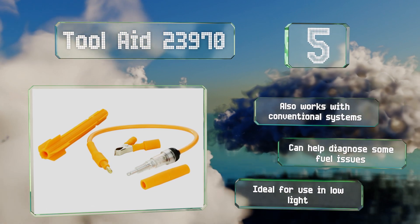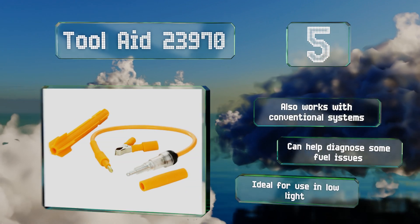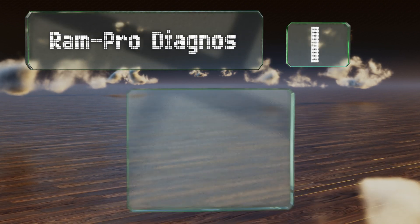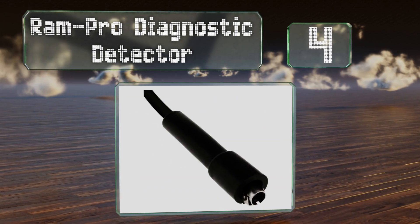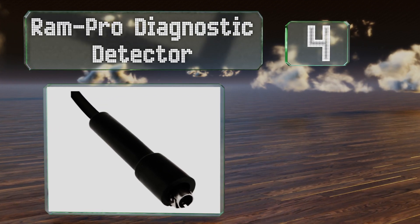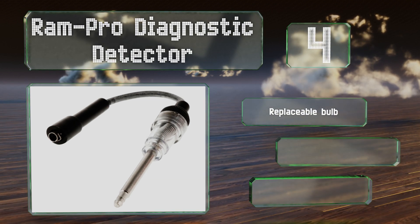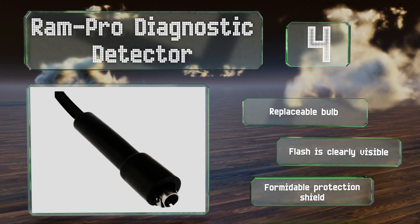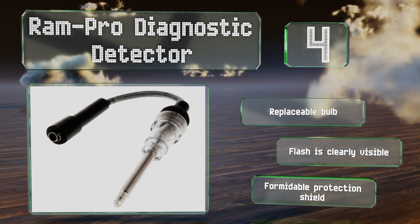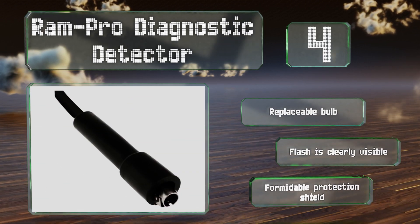At number four, although it's inexpensive, the Ram Pro Diagnostic Detector nevertheless offers the kind of performance and ease of use you'd expect from a much more costly tool. At just six inches long, it's easy to stash in a toolbox without it constantly getting in your way. It's equipped with a replaceable bulb and a formidable protection shield, and the flash is clearly visible.